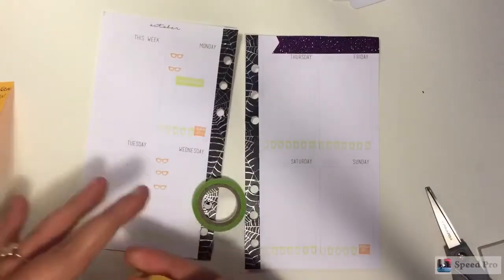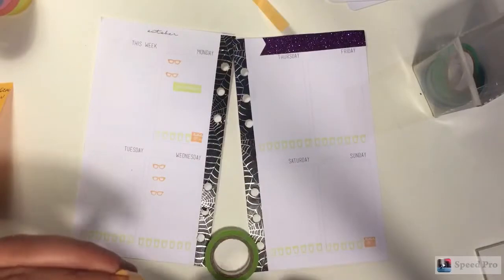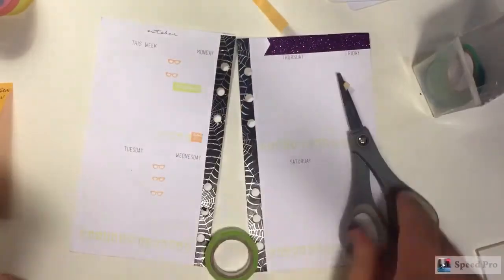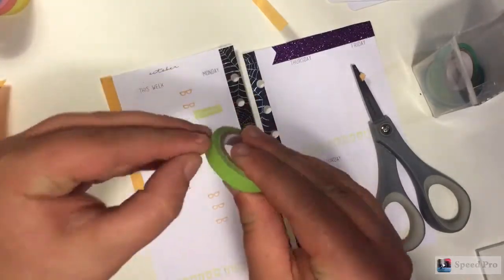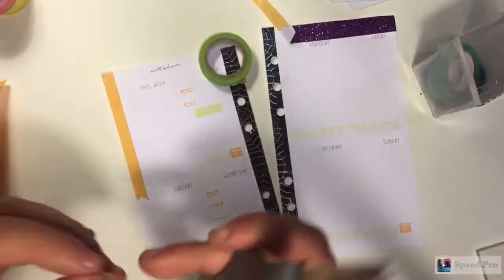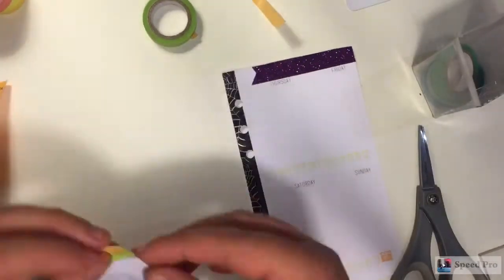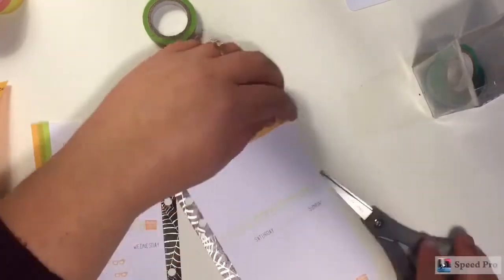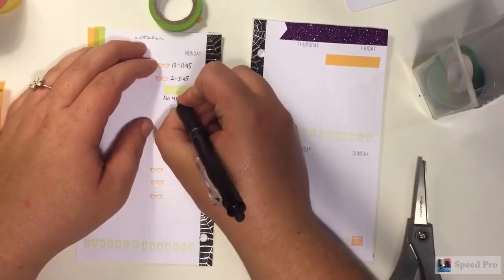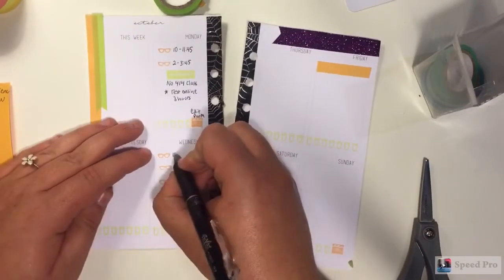I'm just taking out some of my really thin washi - green and orange - and I'm cutting off two little strips for the side over by where I put my quote. I just wanted to spruce it up a little because I know I'm going to put stickers, but I love washi. I also cut off a little tiny section for my Friday section because I do get Fridays off, and I like to denote that I have some free time. I already had the icon stamped out, so I just wanted to get that out of the way before I started popping down stickers.